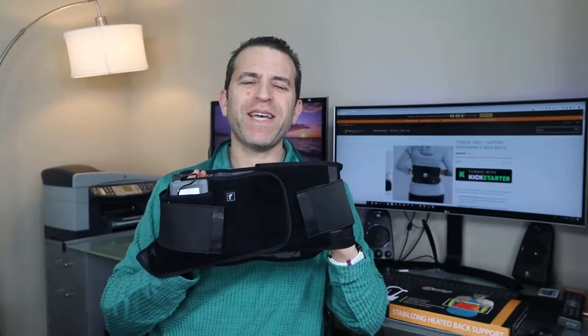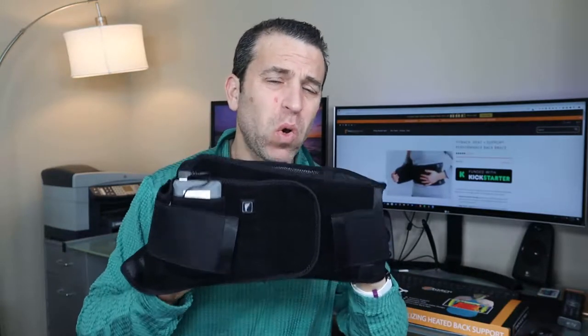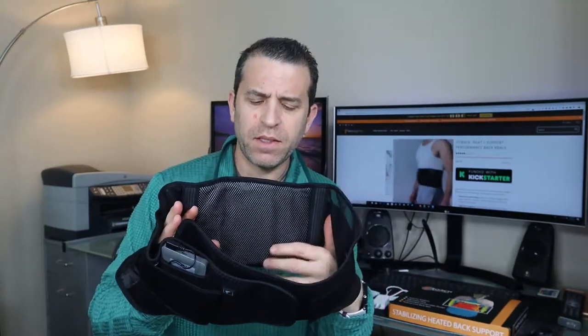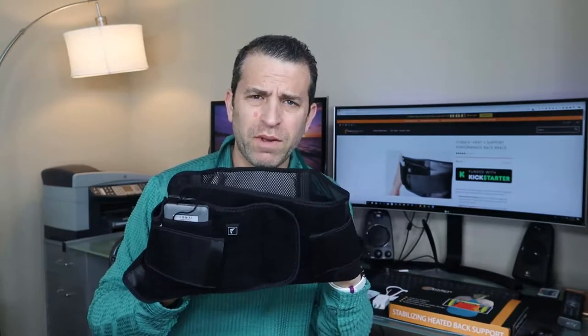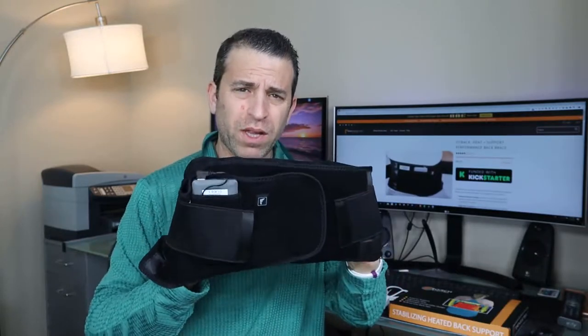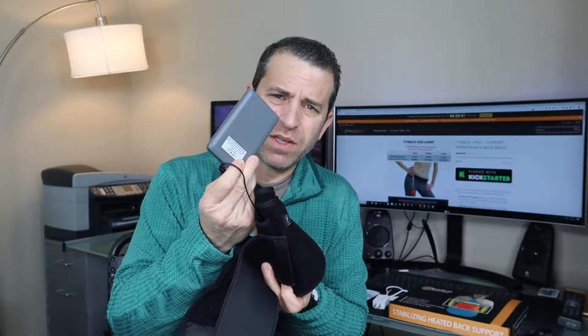Hey, what's going on everybody — hope you're having a great day. Today I'm really looking forward to talking to you about this back brace. This is not only a back brace, this is a heated back brace. I backed this on Kickstarter and now it is finally available for the public to buy, and I have to say that I really love it. I've reviewed other back brace products that are great, but what I really like about this is that you can heat it up in a matter of seconds with this heat pack. It really is awesome.